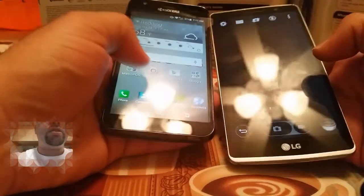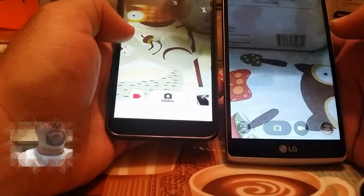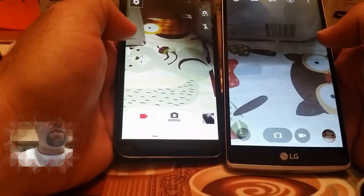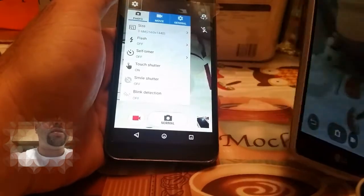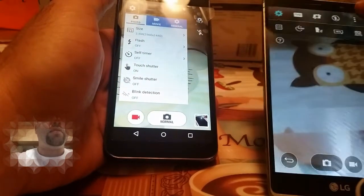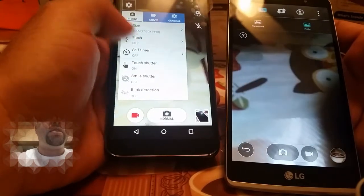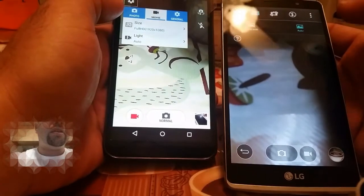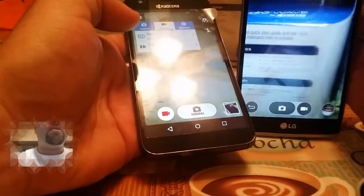Let's go ahead and take a look at cameras here. The LG G Stylo is going to have a much larger camera — 13 megapixel — and the Hydra Wave is going to be 5 megapixel. Both of these record in 1080p, which is nice, so you can do 1080p recording on both.